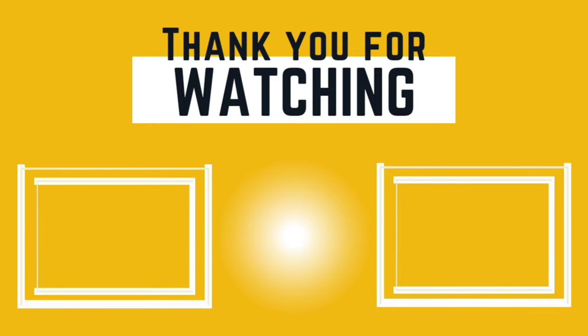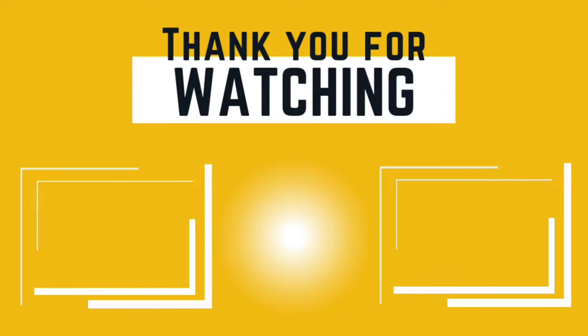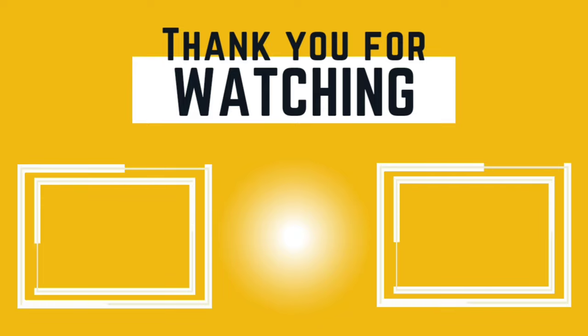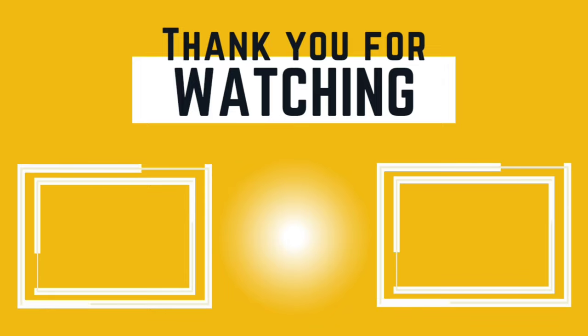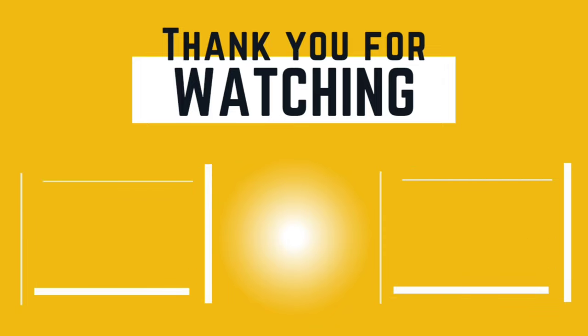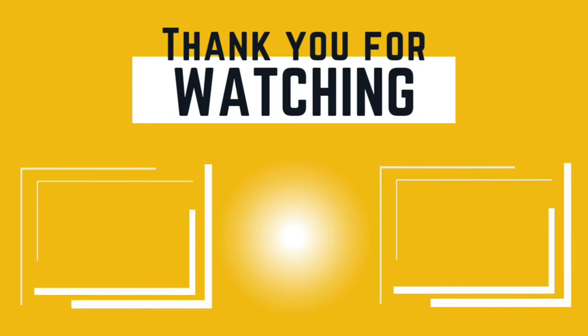Thank you guys for joining us on another video. If you would like to see more content like this, don't forget to hit that like button and subscribe, and check out the other previous videos in this series to catch the earlier ones. We are almost done with this project. Be blessed and be safe.